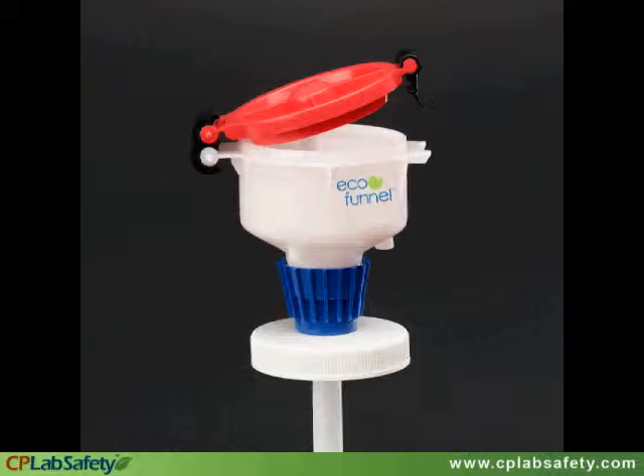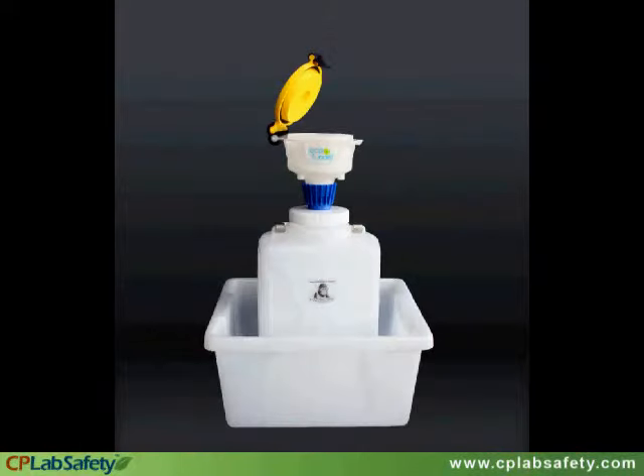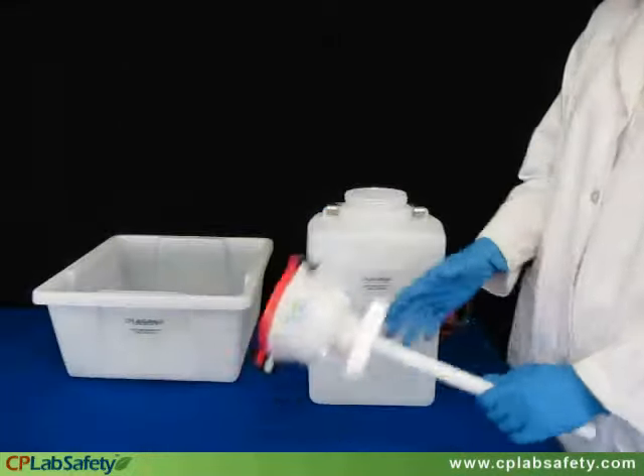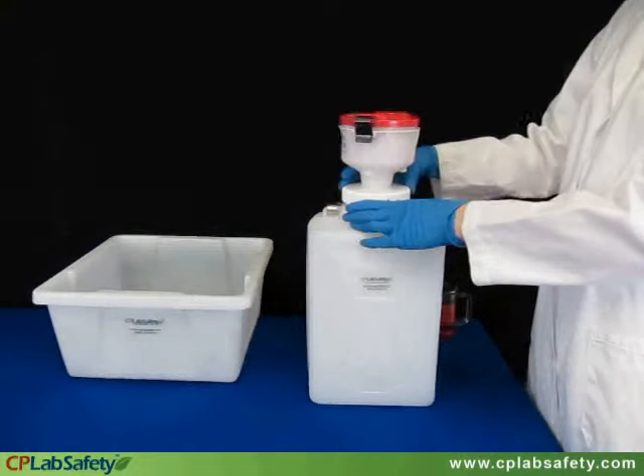The EF4-3009 is a 4-inch eco-funnel with a special adapter that fits a 100-millimeter screw cap, such as the 9-liter rectangular carboy from Nalgene. Like all eco-funnels, the EF4-3009 has a latching lid with an inner gasket to help prevent emissions.